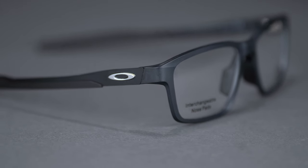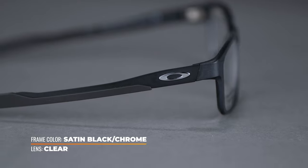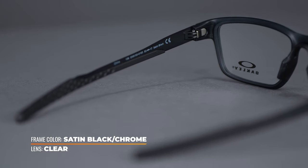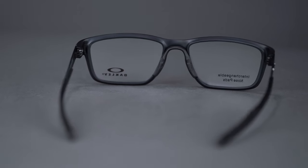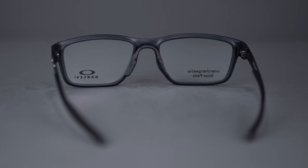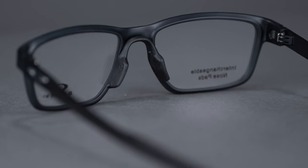The O-matter frame front is combined with metal temple arms which are coated in unobtainium grip. The inside of the temples feature a textured finish for additional grip and an even more secure fit. Interchangeable nose pads are included for custom fit options, varying in size to cater to different nose shapes.